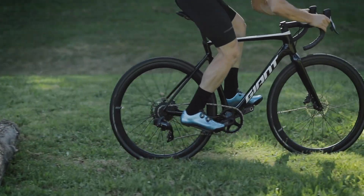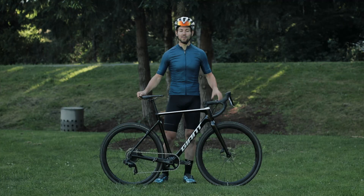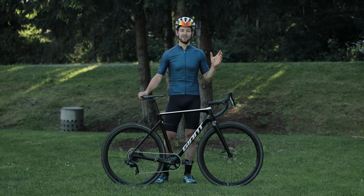I always recommend a method called the J-hop method. Basically, you're lifting your front wheel and then your rear wheel. It's almost two separate motions, and especially when you start learning this skill,